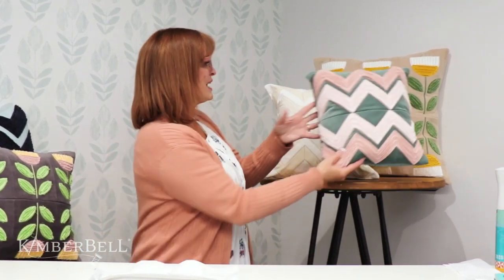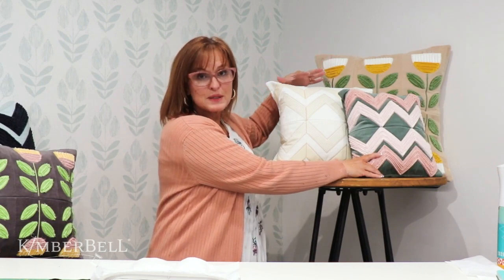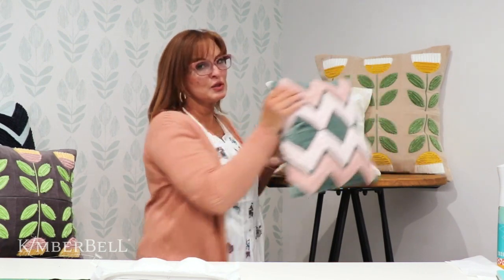First I wanted to show you this is the small pillow. Isn't it beautiful? What I love about these three pillows is they are made in different size hoops, different hoopings. If you were to hoop this, you just hoop and stitch it out — I'm going to show you what I'm talking about. It goes really quick.